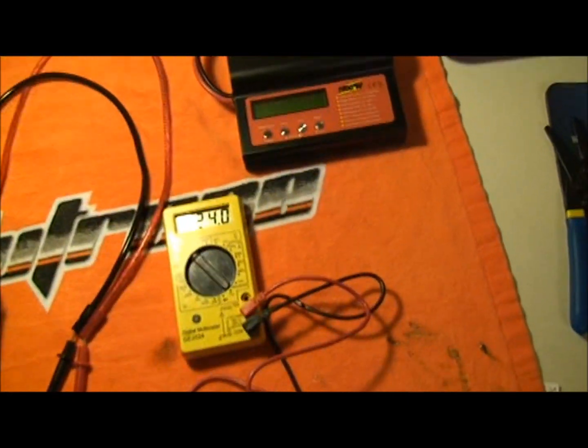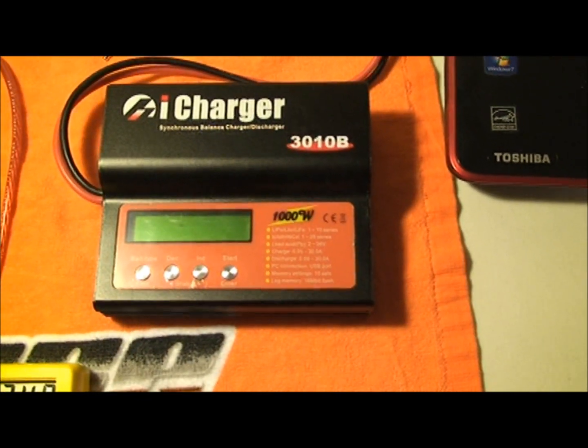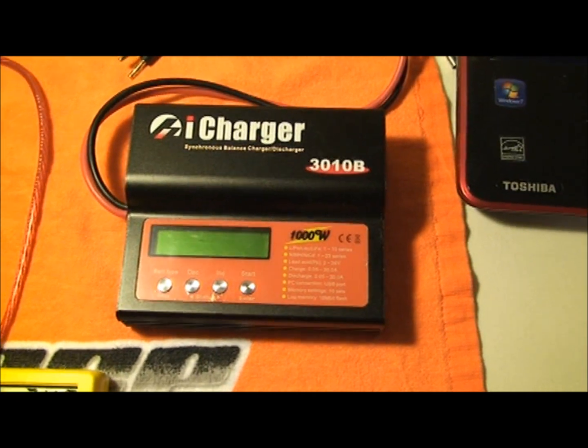In the past, I have charged with the IA Charger 310B, which is a good charger. It does what I needed to do — parallel charging at 30 amps — had no problems.